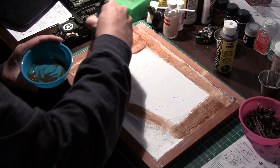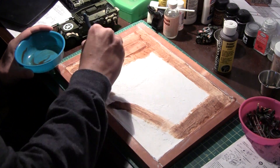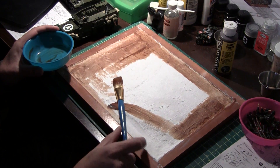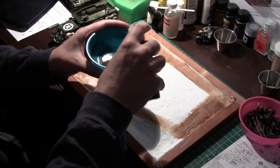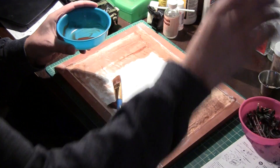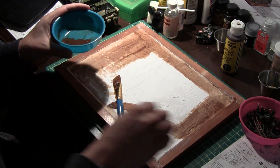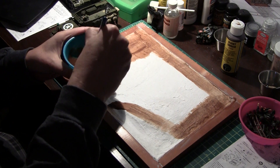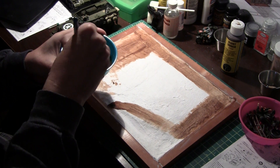It just goes on to basically cover up the white. I'm going to add a little bit more here, then add a very little bit of water just to thin it out a little bit. It doesn't have to be exact mixtures or anything.